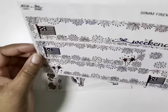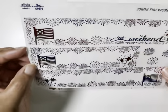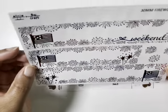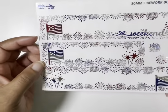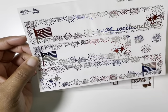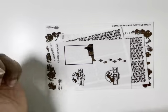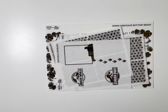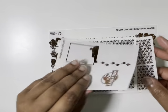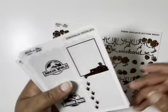Lastly, the 30 millimeter bottom washi — I think she just updated it to 32 millimeters. I love how she gives you the option of having the weekend banner in there or just using it plain. I'm here for a 30 millimeter bottom washi strip, I still love those.